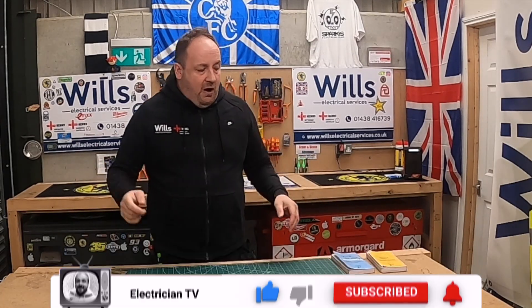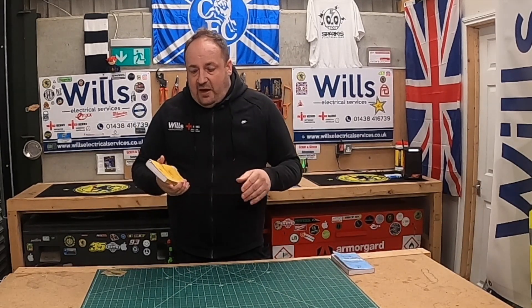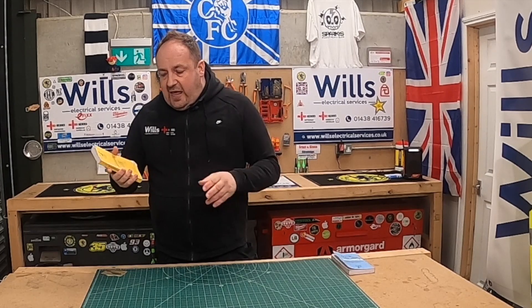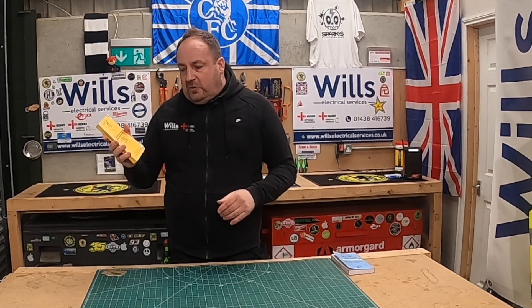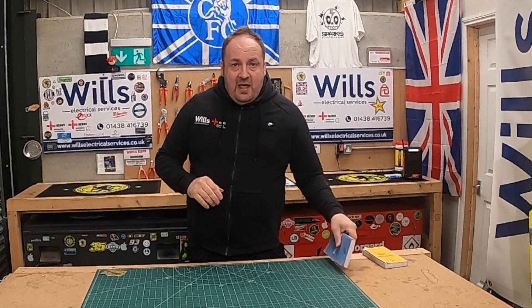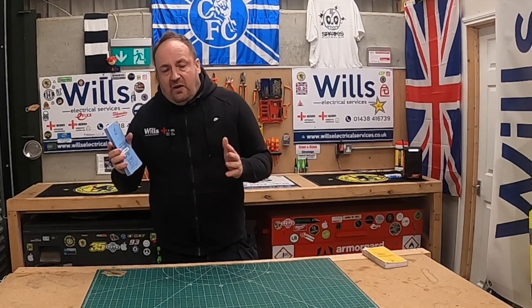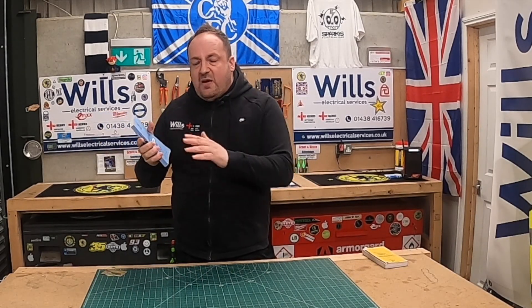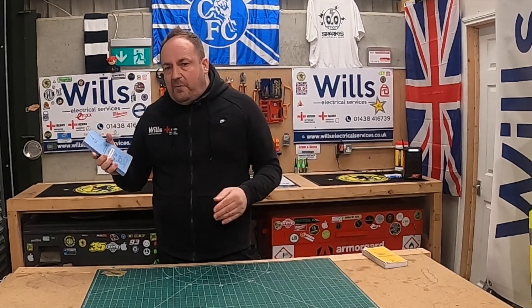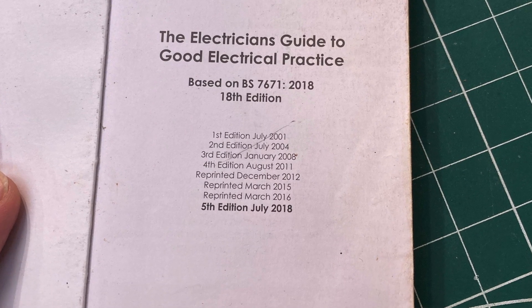I used to work with a guy called Kevin — he was an adult trainee — and he introduced me to this book, the first time I ever came across it. He was doing college and all that. You don't ever see this book advertised anywhere because it's pretty cheap — it's only seven quid. You don't see it anywhere.